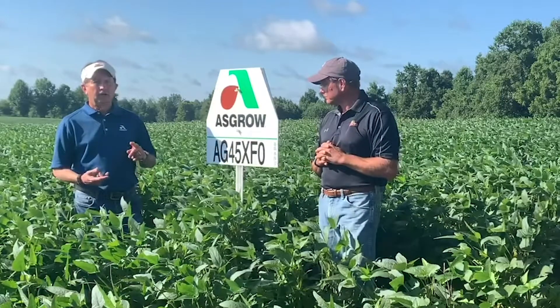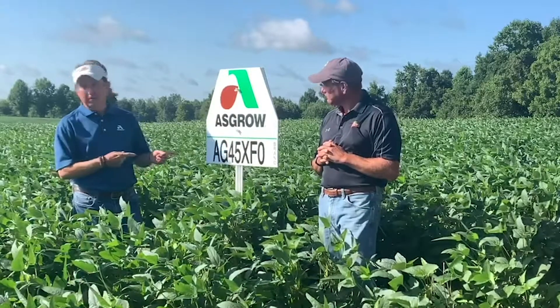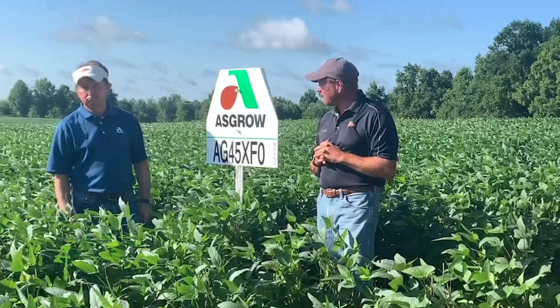High yield potential, versatility, and it's a light brown bean — good things about the 45 XFO. We're excited about this one; take a look at it.